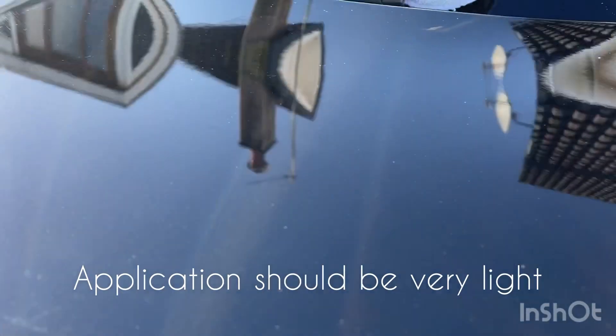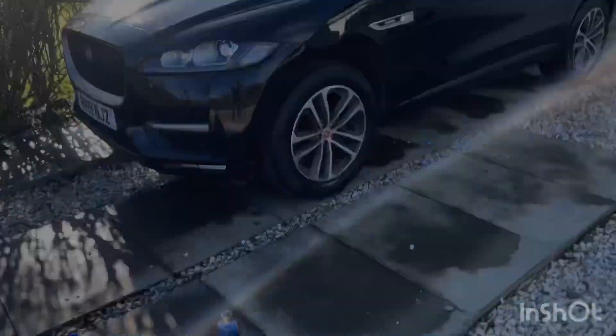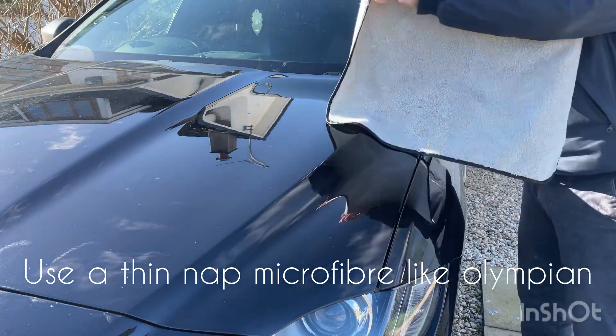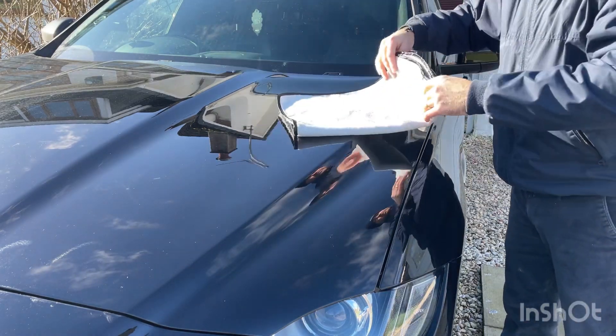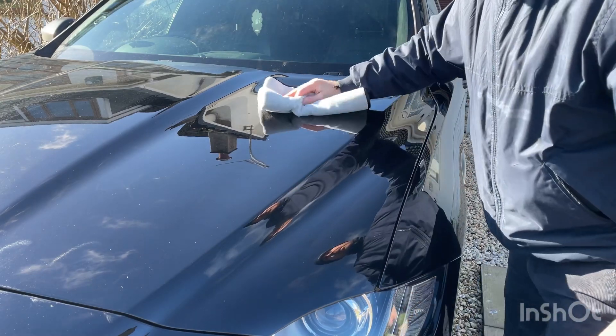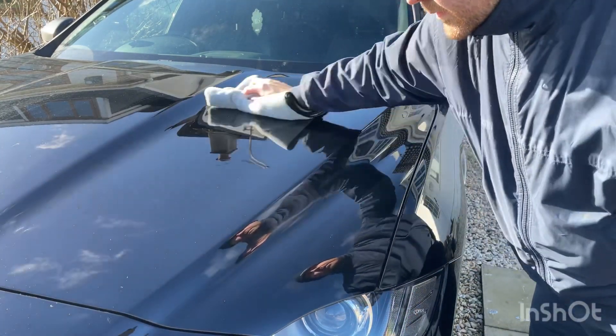Application should be very light — you shouldn't really be able to see the wax on the surface, and this will make for an easy removal. Just use a thin microfiber like our Champion Olympian microfiber cloth, folded over nice and safe, and again just straight lines.